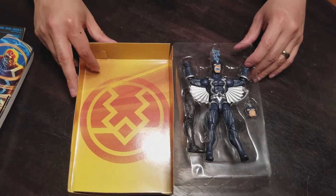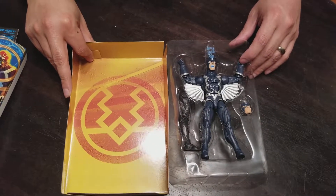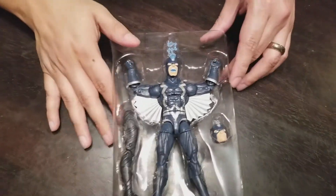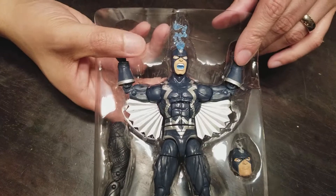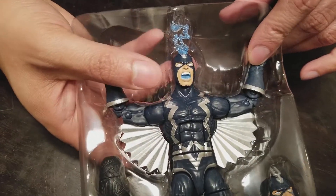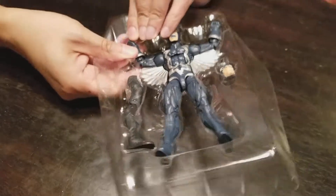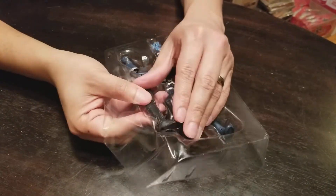Here's the piece of art on the backer, looks like another Inhumans or just a Black Bolt symbol. The figure looks pretty good — a nice navy blue. He's got a different alternate head, an ultimate head which I don't think I'll be using. I like the head that's on him already. Let's get the Okoye leg out.